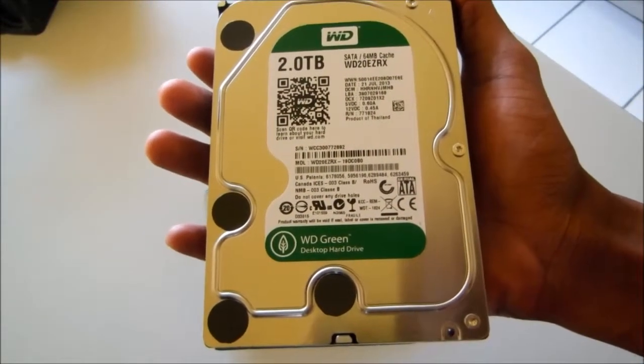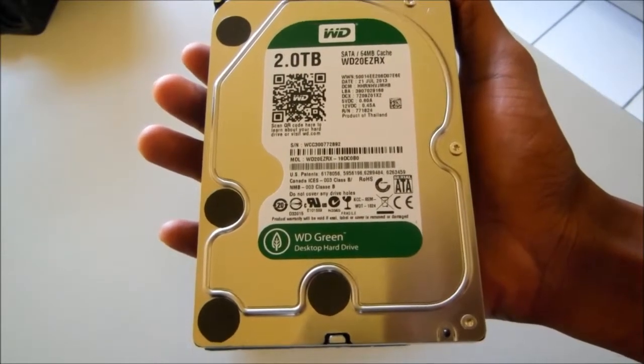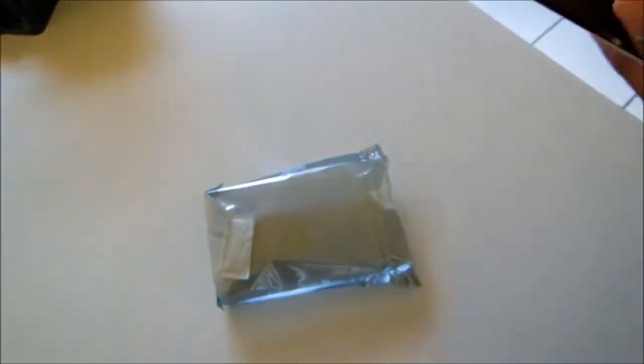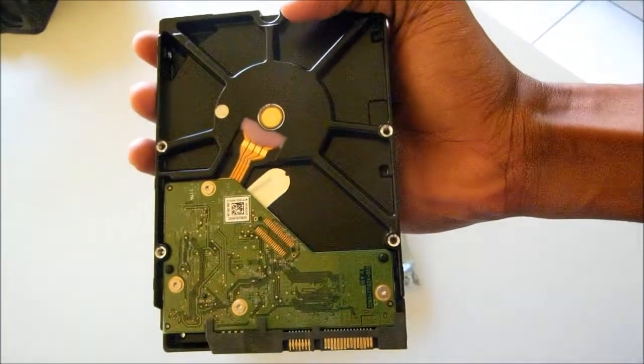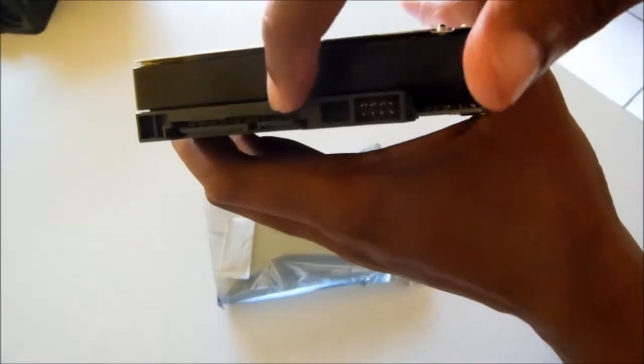So yeah, 64 megabytes of cache — that can do no wrong for now anyway. Hopefully it doesn't start dying on me or fail when I put it in. Typical hard drive — there you go.